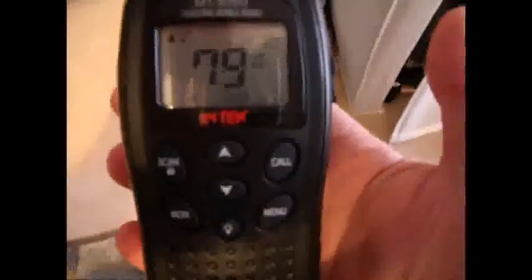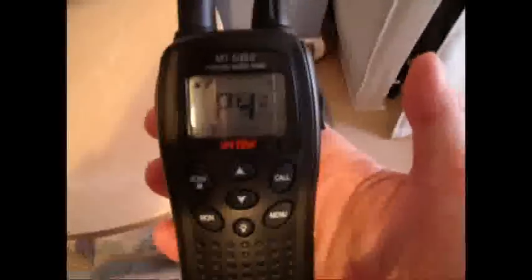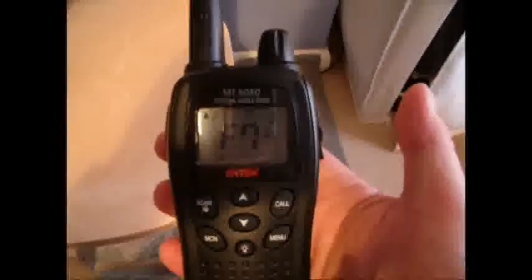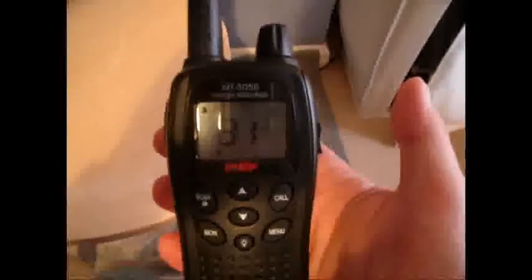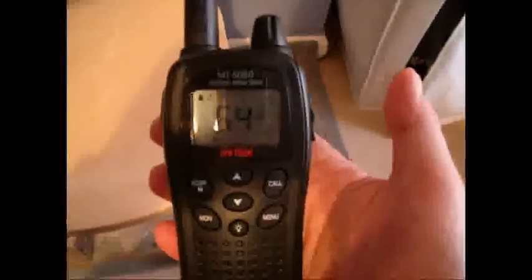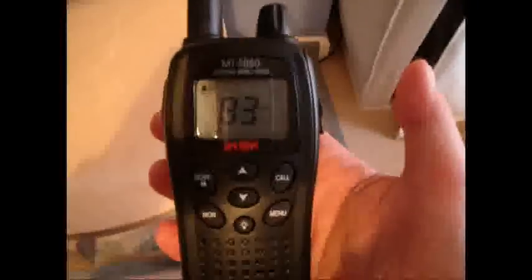I did purchase a pair a few days ago from Argos, trying to go cheap at about £45. The range was diabolical — you're talking hundreds of meters before they started to lose quality in built-up areas. Whereas with these, I didn't notice any degradation until the two-and-a-half mile mark was reached.